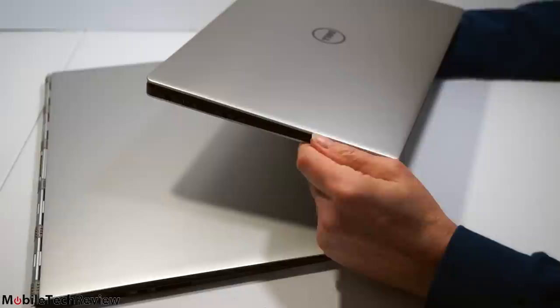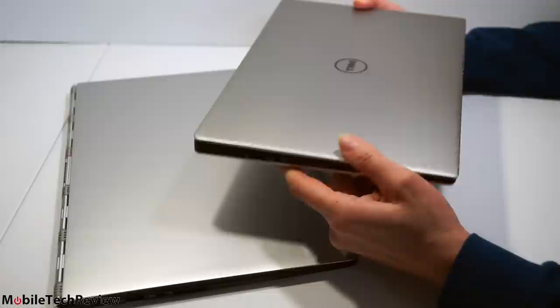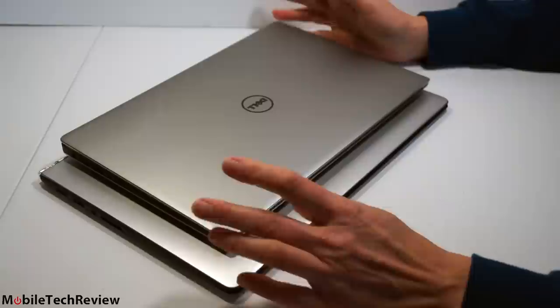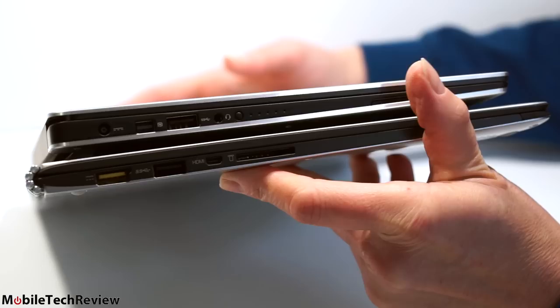Now we have a direct competitor here — this is the Lenovo Yoga 3 Pro, also running on Intel 5th generation Broadwell CPUs, but using the Core M, which is the slower variant. So you're going to get more horsepower out of the Dell. Both are 13.3 inches, both running Broadwell, both weigh 2.6 pounds — and look at the difference in size. Dell has certainly accomplished much when it comes to sizing, and they've actually put a higher wattage CPU in versus the Yoga 3 Pro. If you're interested in a full comparison between these, just shout out in the comments.